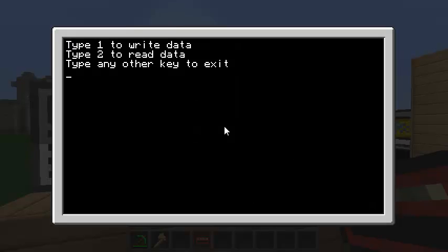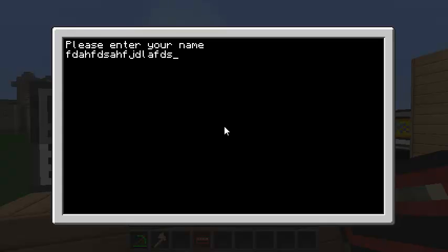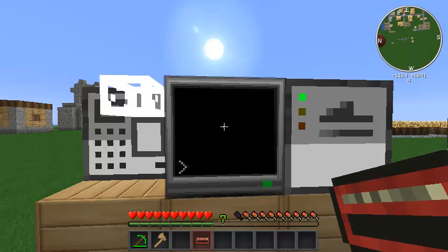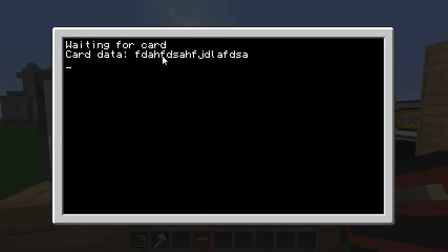I'm not sure what happened there but I tried again and it got it back. So that's how you write to and read from a mag stripe card.